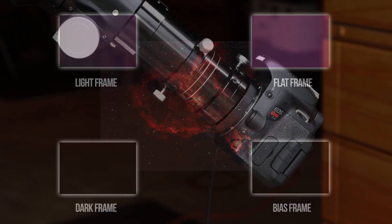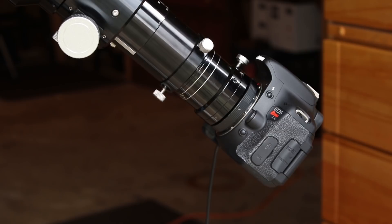It's important that you do not remove your camera from your telescope or lens and to keep the existing focus that you shot your light frames in. Unlike shooting dark frames, the temperature of your flats makes no difference whatsoever.